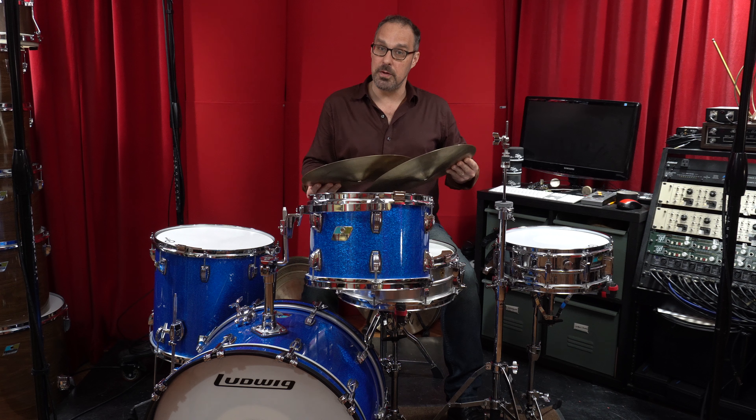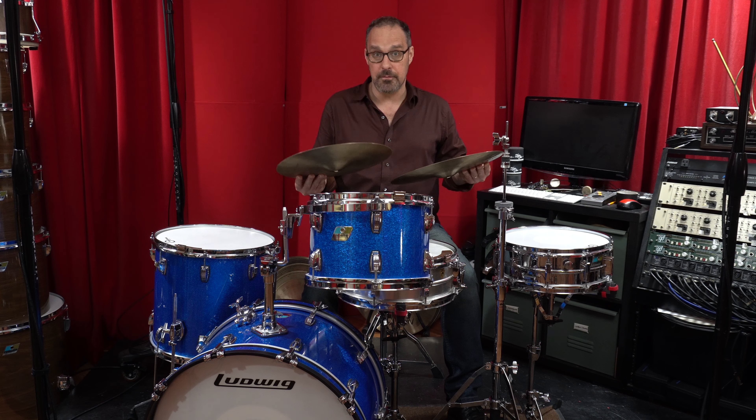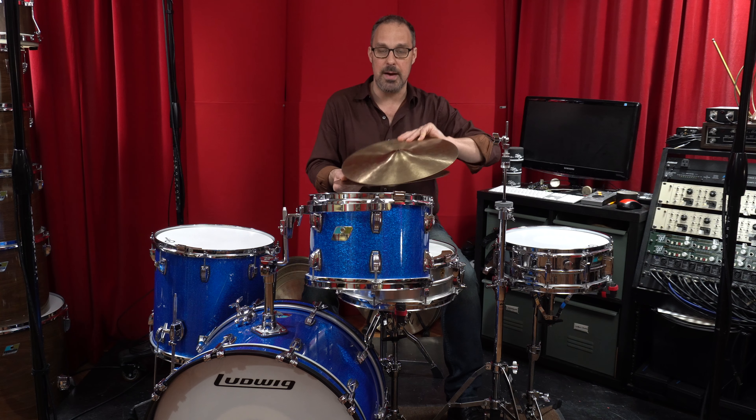If I'm going to a show where I want a little more cut from the hi-hats, I'll actually just put the heavier cymbal on top.